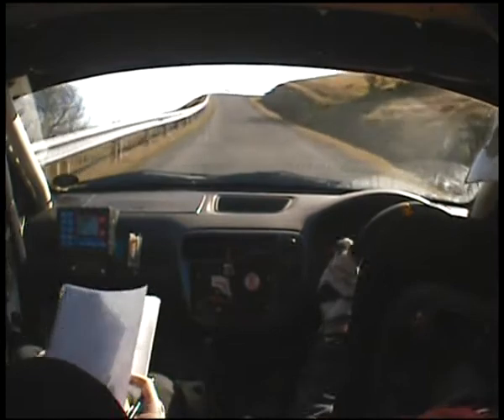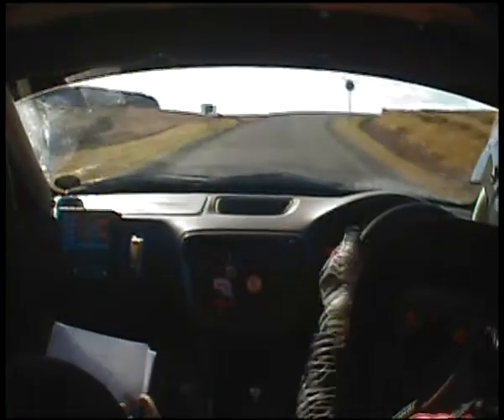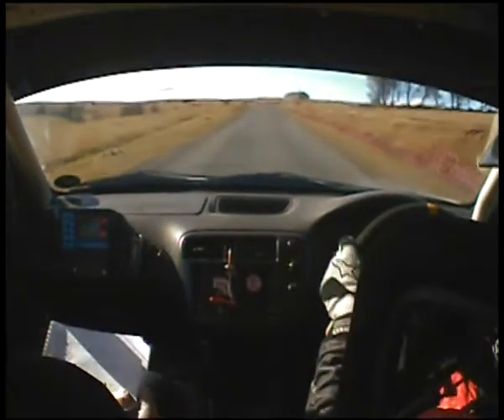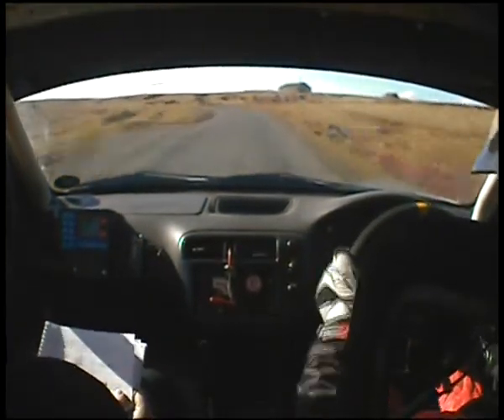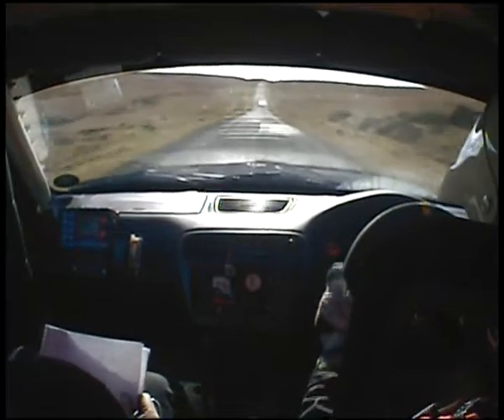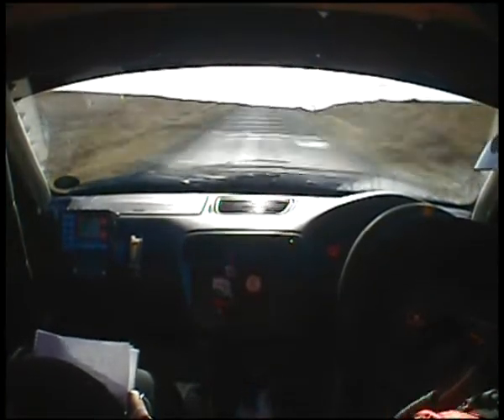Up 2 right long, 2 right long opens. Flat over crest, still 2 right long, flat over crest. 3 left long, long 3 left. Down, crest. 5 right long over crest, so 5 right long over crest into chicane.